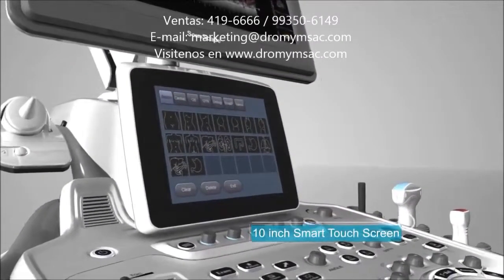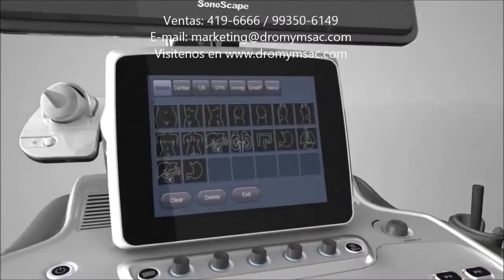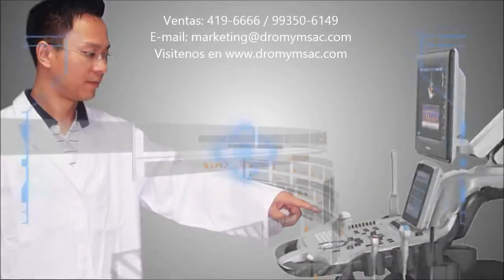S40 features a 10-inch, high-definition, intelligent, capacitive touchscreen. It is adjustable, anti-fingerprint, and scratch-resistant with high hardening.